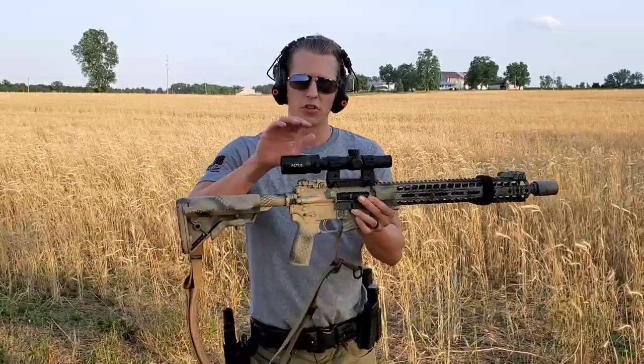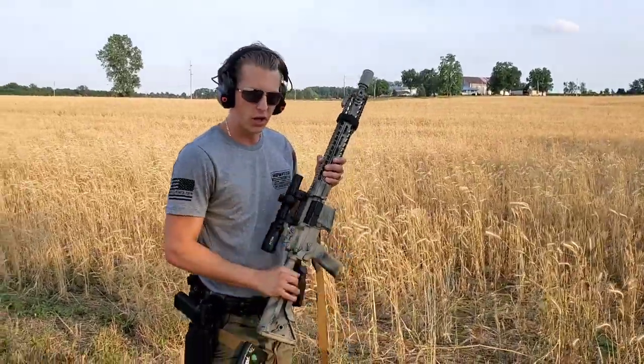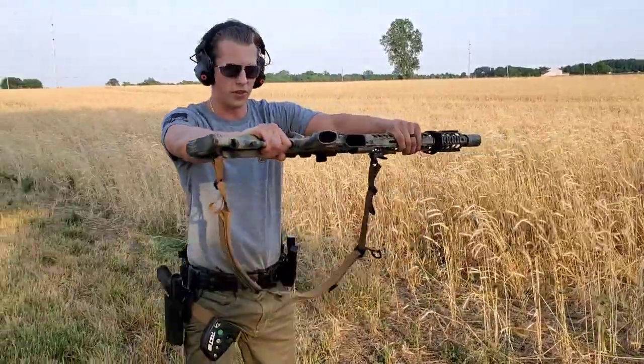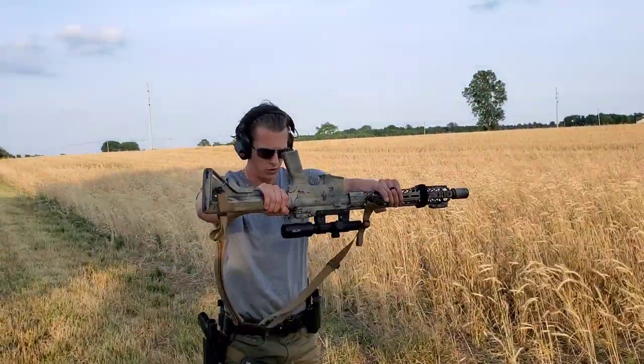Alright, we're going to do our first durability test on the Actus optic. We're going to do a shoulder height drop on the grass to start out with, just something a little softer, and then we'll move over to the stone. So we'll do this one first — I'll go right from the side and see what it does. I'm going to do one now so it lands on the optic.